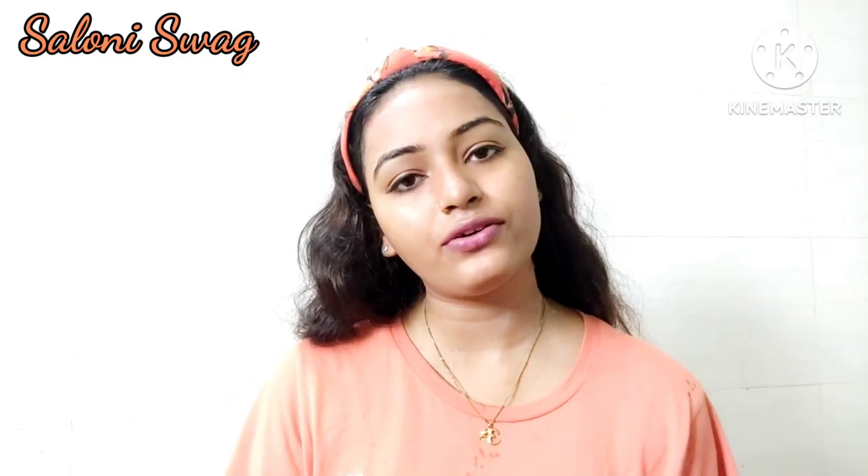So guys, how was my video? Tell me in the comments. If you like this video then give us a thumbs up and also subscribe to my channel for more such beauty videos. Press the bell icon so you get notifications of my upcoming videos. See you in my next video — till then bye bye, take care, have a good day!